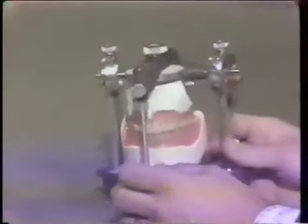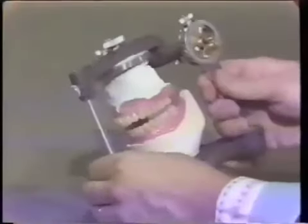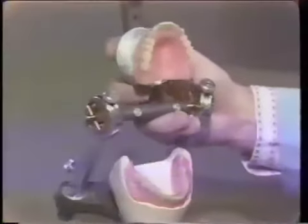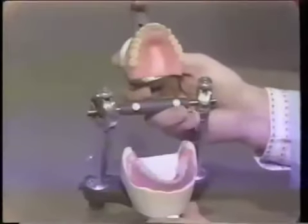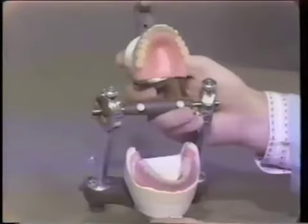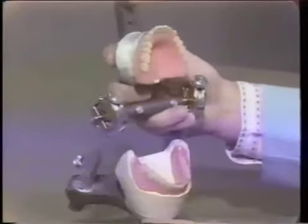It is important that we remove all the wax. The wax has been removed from the teeth, so it does open the sticky wax. But it's important that we make sure there is no residual wax on the tooth surfaces themselves and that the teeth are dry, because the articulating paper ink will not adhere to the teeth if they are wet.